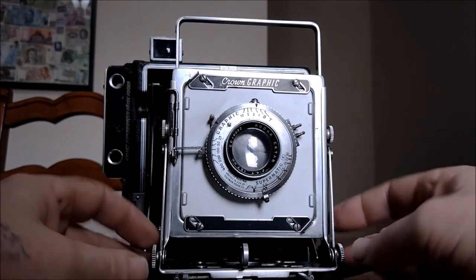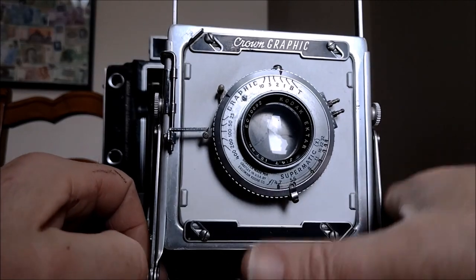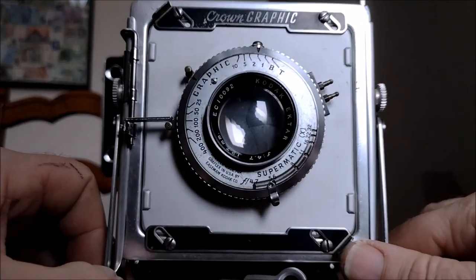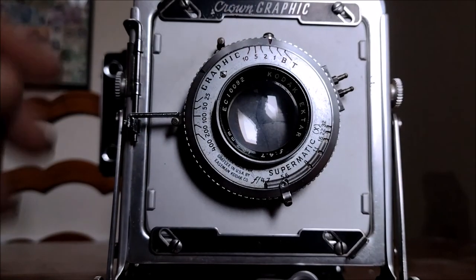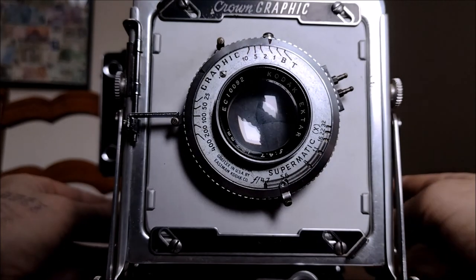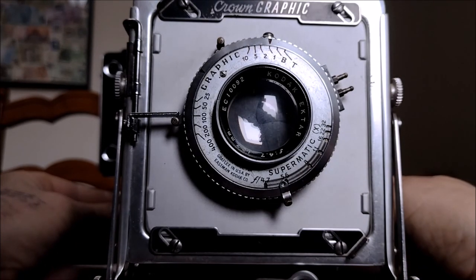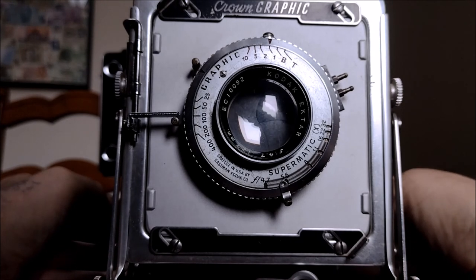Let's say goodbye properly — flick down the infinity stops, bring this forward, and let's cock the shutter again. Have one last listen to that delicious sound of a one-second exposure on a Graflex Crown Graphic five-by-four press camera. [shutter fires] Marvellous.